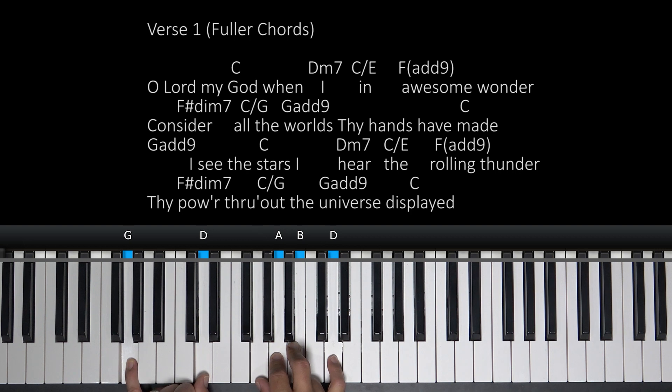Then we have a C slash G. So here's our C chord with G in the bass. All the world. Then to a G add nine — here's a G chord, you add the nine right there, G's in the bass.